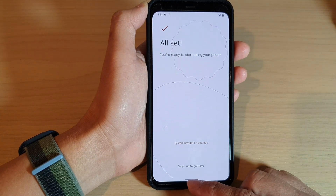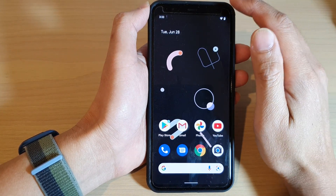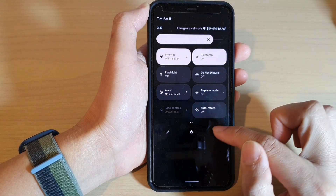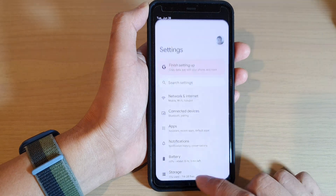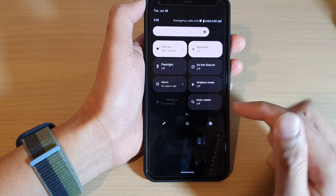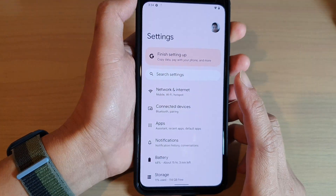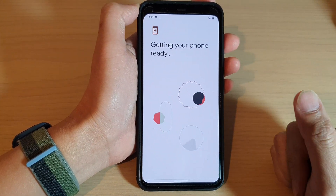Now we can swipe up to go to the home screen and the device is successfully set up. You can swipe down from the top to access quick settings — swipe down once, then twice, or swipe down with two fingers to access the quick settings panel and tap the settings icon. From the Settings screen you can tap Finish Setup to copy data, set up mobile payments, and more.